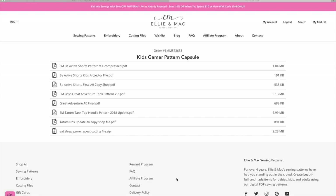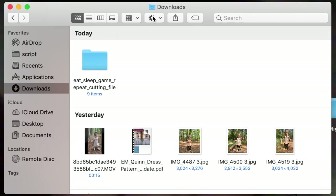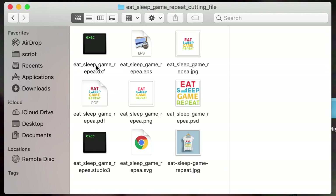I've gone to my Kids Gamer Pattern Capsule on my account and it shows all the different patterns. I'm going to go down to the Eat Sleep Game Repeat Cutting File and click on it. I'm going to my recent download — the one I downloaded today — and clicking on it brings up all the different files. You have to figure out what's best for what you're trying to do. It gives you an SVG, PNG, or PDF. If you want to print it out, however you want to do it, I'm going to use the SVG file.